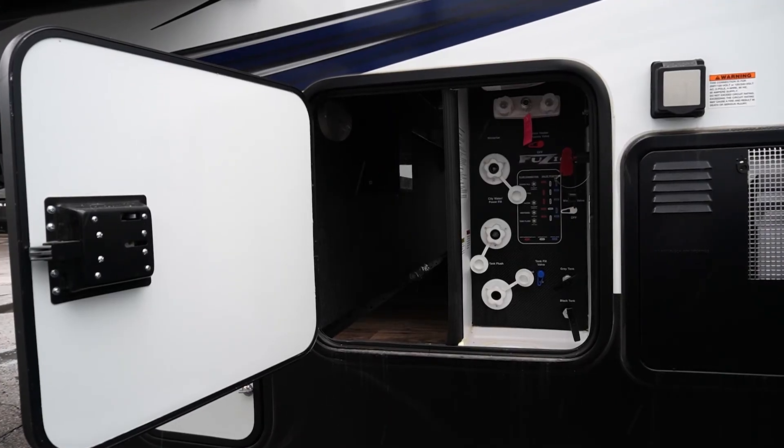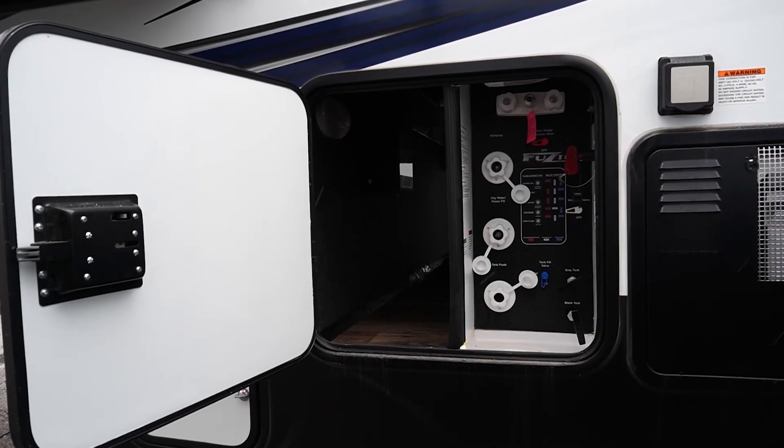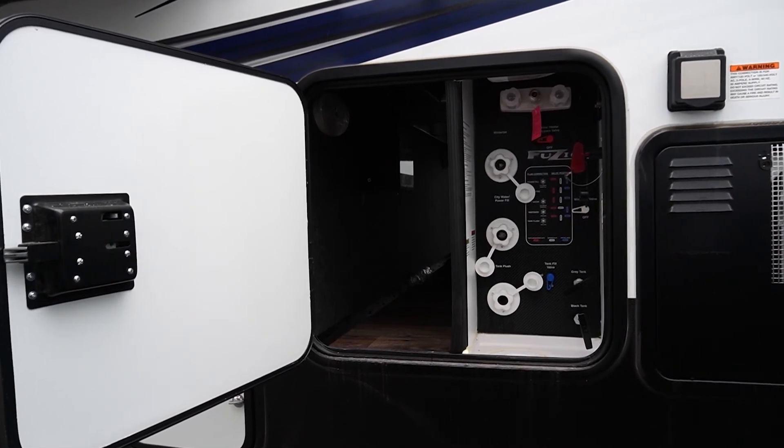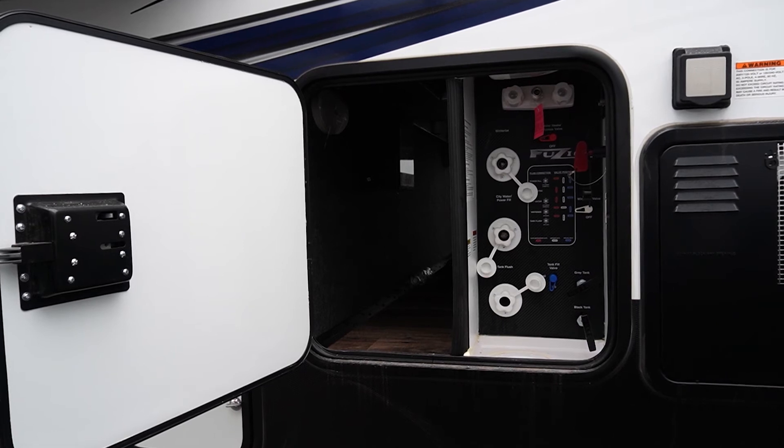What we're looking at here is the wet bay on the Fusion, which you can use for anything from winterizing your unit, hitting a water bypass, or dumping the gray and black tanks.